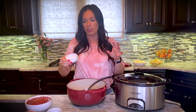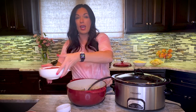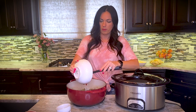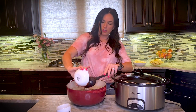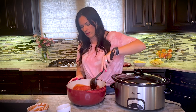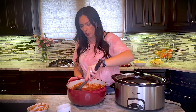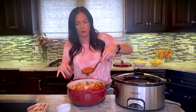Now I'm making my sauce. We're going to stir in garlic salt, Italian seasoning, and three cans of crushed tomatoes to make a delicious meat sauce. I don't even have to heat it up on the stove because the crockpot is going to do all the work.